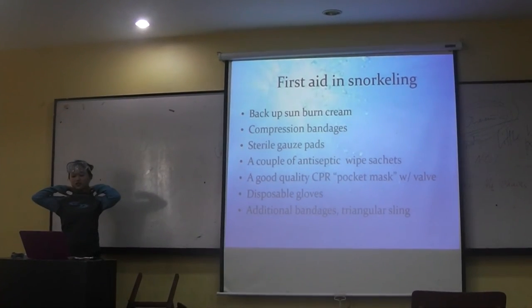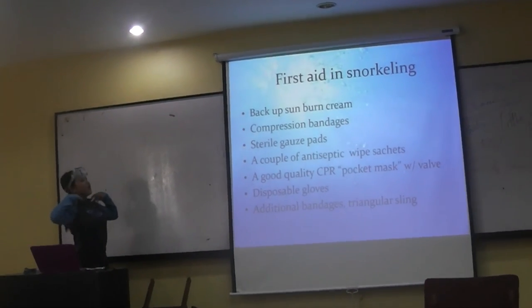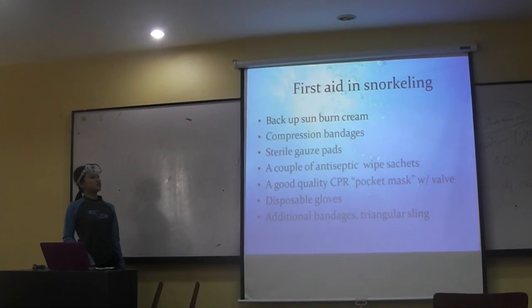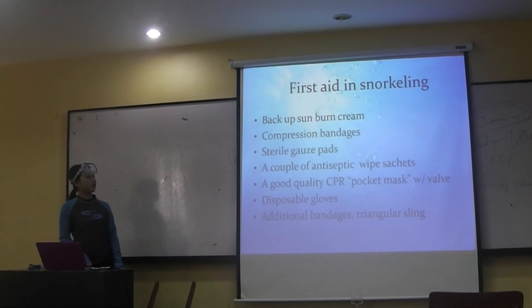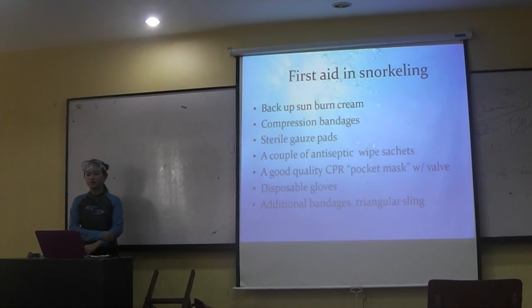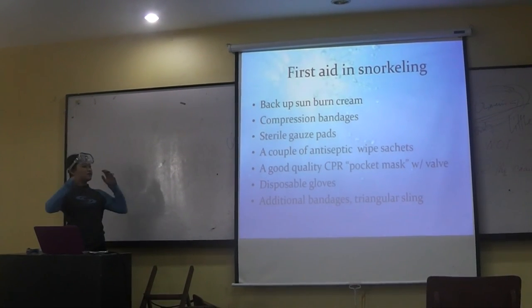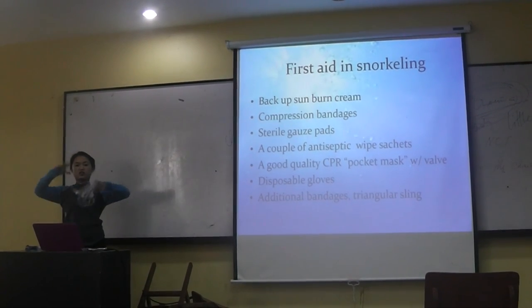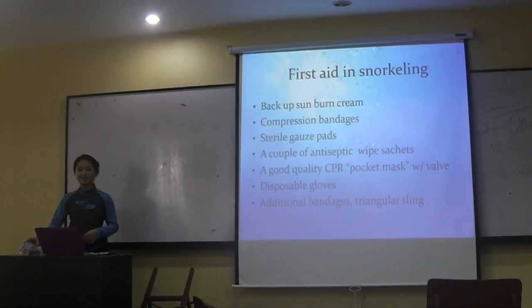The first aid kit includes: antiseptic wipes, backup sunscreen, burn cream, compression bandages, steroid pads, a couple of antiseptic sachets, a good quality CPR pocket mask with build valve, disposable gloves, and additional bandages to keep in your kit.